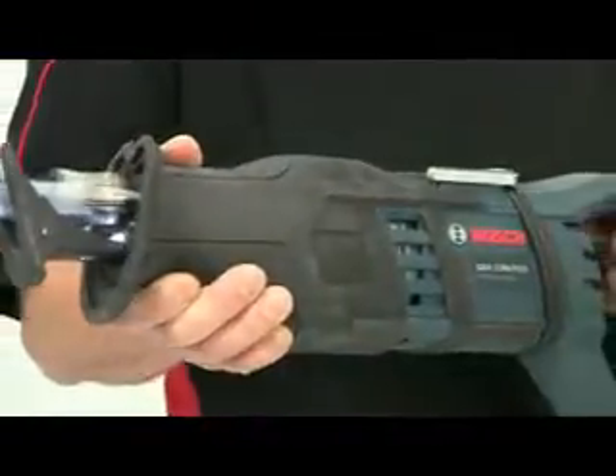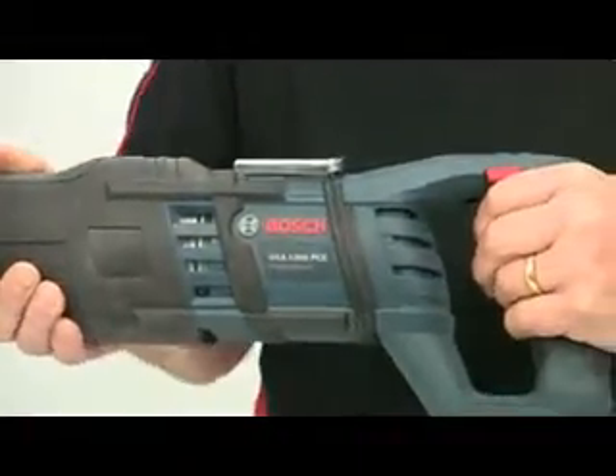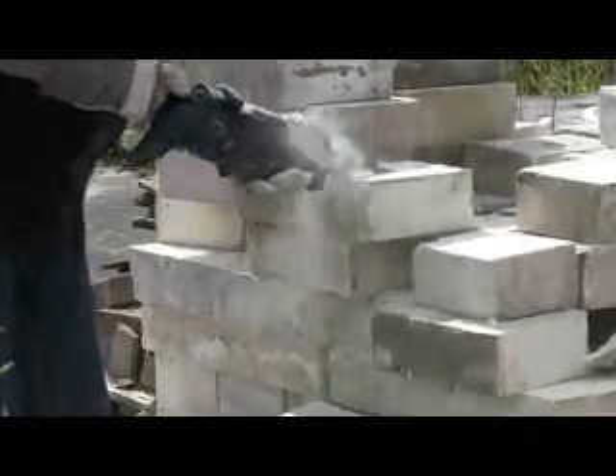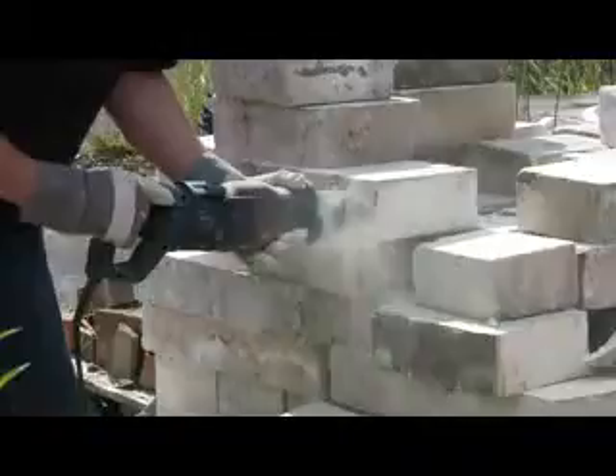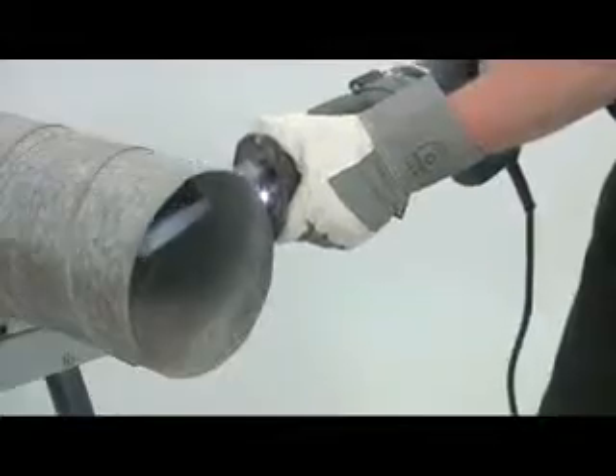The GSA 1300 has a powerful 1300 watt motor making it the most powerful saw in its class, and constant electronics ensure that the motor speed and power output are maintained even under load. The orbital cutting action of the blade, coupled to this constant motor power, produces very high cutting speeds in a variety of materials.